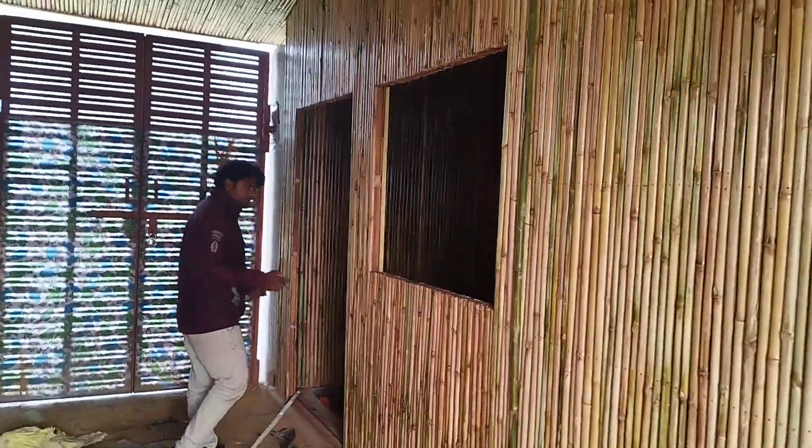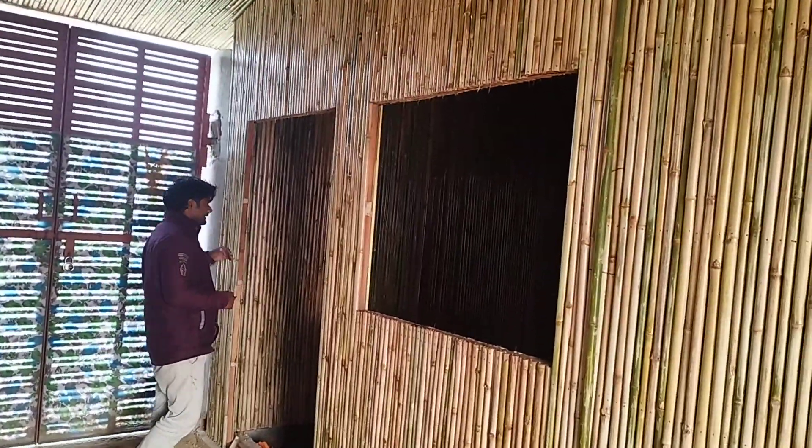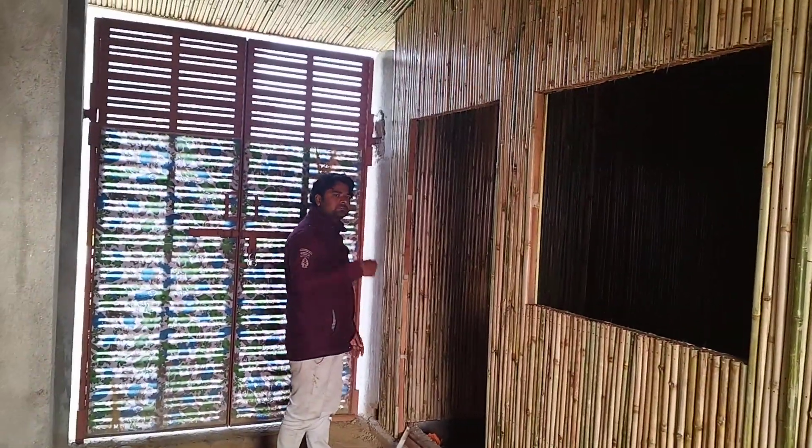Here we go. Here is the two entrance. This is the entrance. Here is the entrance — this is the floor. Three sides open. The side will go and the side will go.